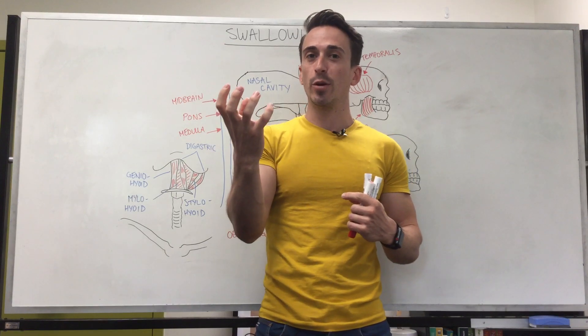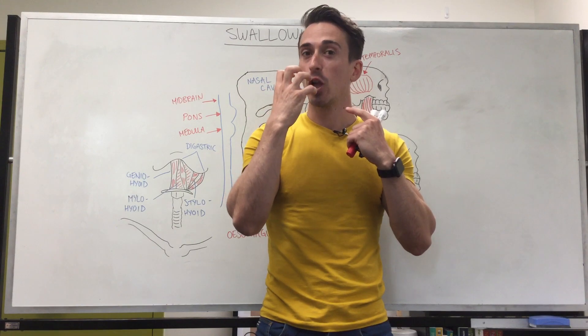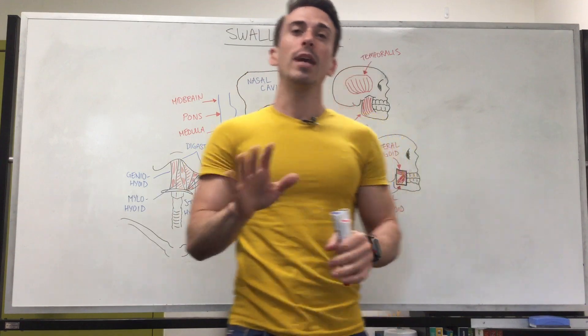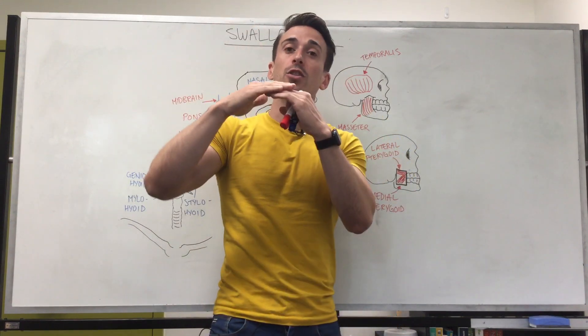So in order to get that cheeseburger down there, what you need to do is open your jaw, put food into your mouth, close your jaw and do this on repeat. Opening and closing of the jaw requires certain muscles. In actual fact there are three muscles that allow for us to close the jaw, and one muscle that allows for us to open the jaw.